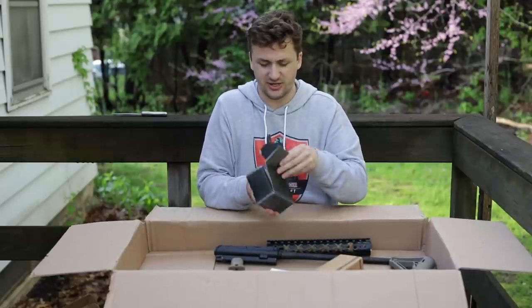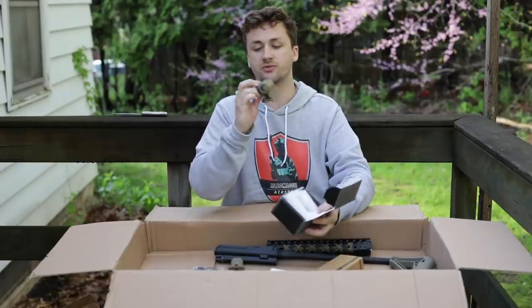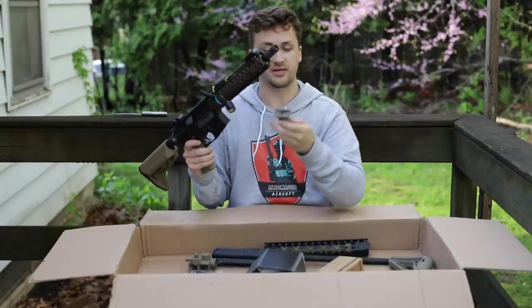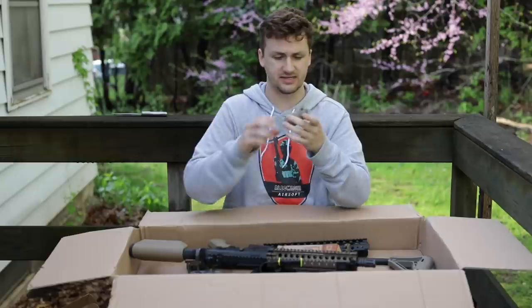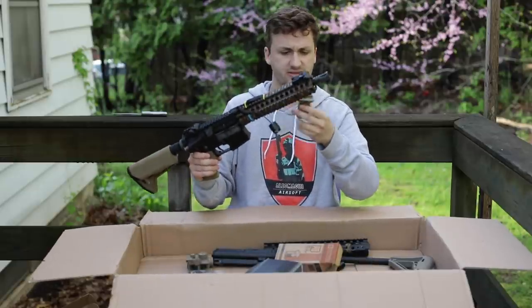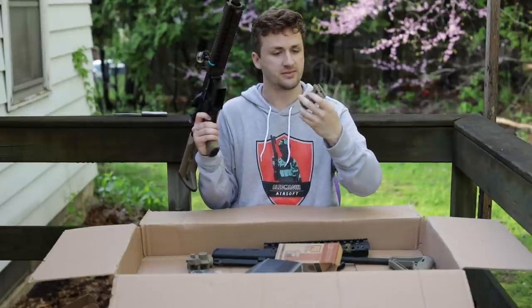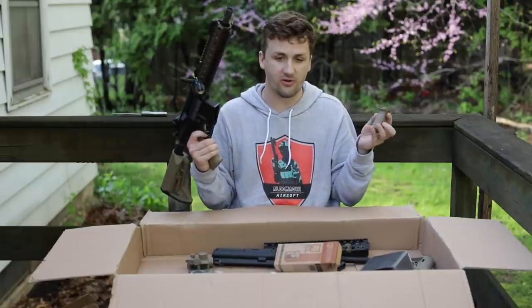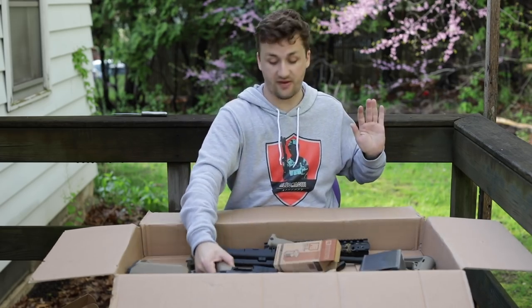I really enjoy these unboxings — seeing what other people do with their collections. Up next is a T1-style red/green replica optic in tan — I love tan optics on black guns, they look so good. He's also running one of the PTS EPF2 vertical foregrips — a newer version with upgraded groove patterns. My personal favorites are the BCM vertical foregrips for about $20, which work great on both real AR-15s and airsoft guns.